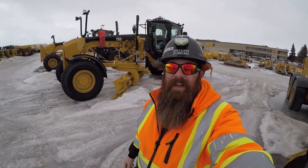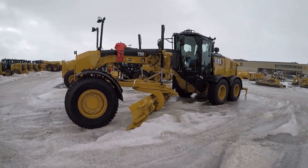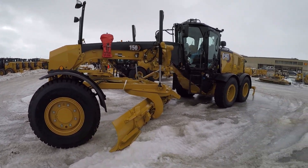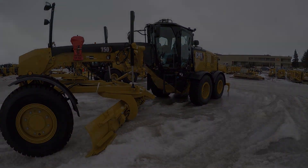Hey everybody, it's your friendly neighborhood Saskatchewan guy, Ironman 3406, back here with another equipment operation tutorial video. Got a new CAT grader here. I'm going to show you guys how to do the secondary steering test today, so we'll get up in the cab, get her fired up, and walk through that test with you guys.